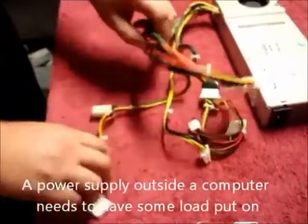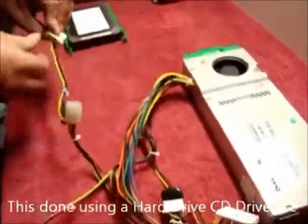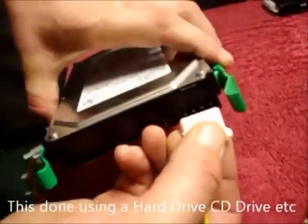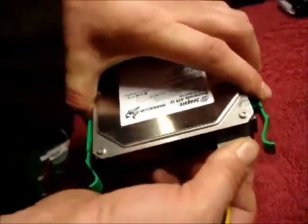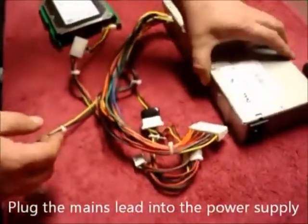You need to put some load on the power supply. This is done by using a hard drive or CD-ROM. Plug the Molex connector into the back of the hard drive like so, then the power supply needs power.